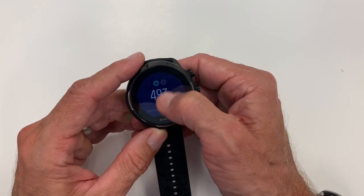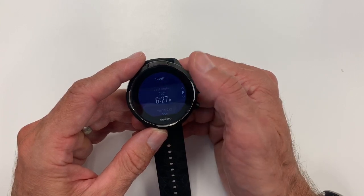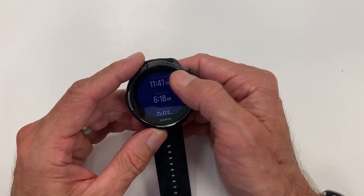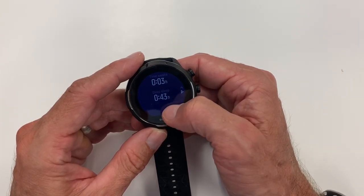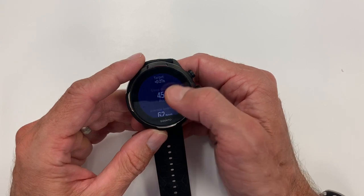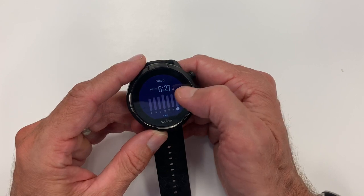Sleep tracking on the watch is good but not great — they use First Beat analytics but don't expose all of its depth. You get total sleep time, a quality score, average heart rate, time you fell asleep and woke up, and a deep sleep duration score. The deep sleep score varies day to day; it usually shows around an hour and a half to two hours, which is roughly an estimate of deep and REM sleep combined, similar to what you'd see on other devices.